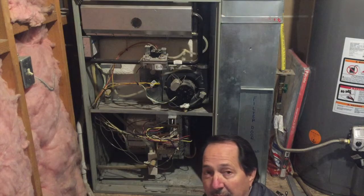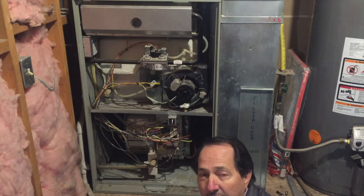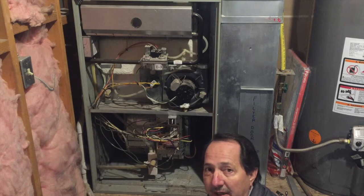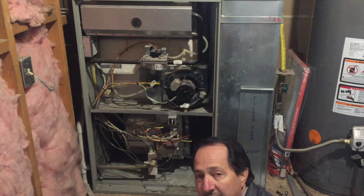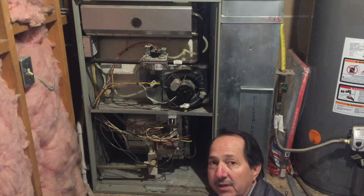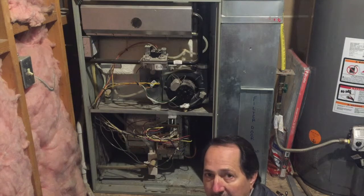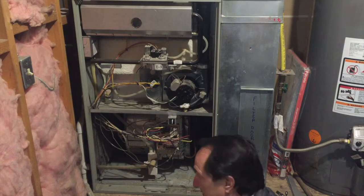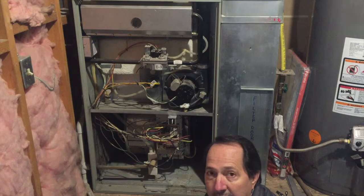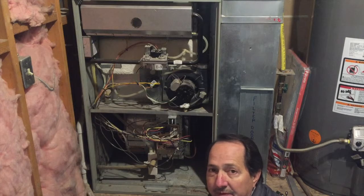This time when I cycled the power back on, I'm getting nine quick flashes and a pause. I just needed to shut it down for a minute to get it to reset itself. Once it reset, the internal computer system is telling me that the lighting mechanism is not functioning correctly — so whether the igniter is bad or whether it's blown a fuse, there are a few different possibilities.